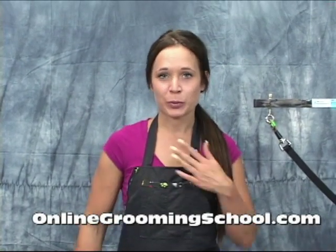Welcome to OnlineGroomingSchool.com. My name is Brianna and today on this film we're actually going to learn how to groom a chow chow. So it's going to be a lot of fun, so tune in.